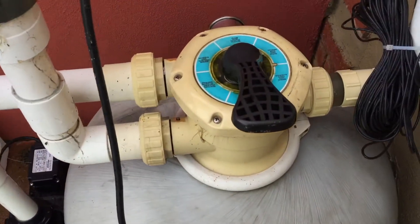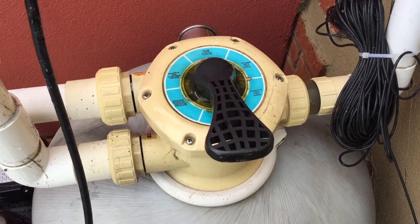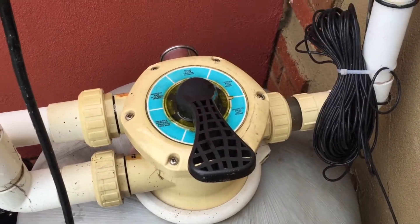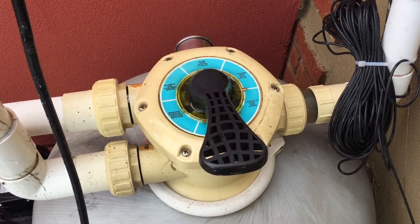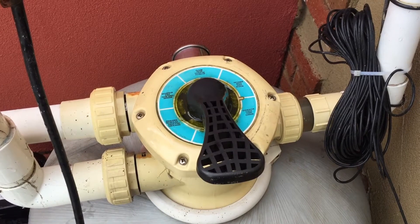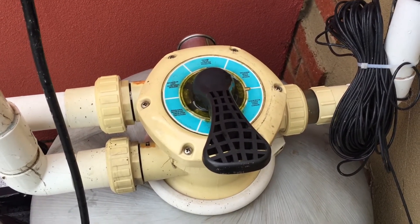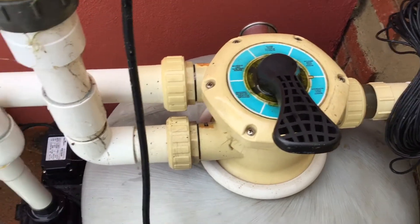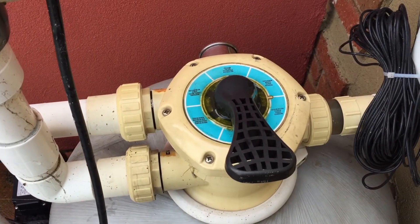So that's it — how to use a multiport valve. Nice and simple, and they are really common and a great system. Have a look at my video on how to pull one of these apart and service it, so you can see the O-rings inside and how it all works. Also check out other pool videos in the playlist.